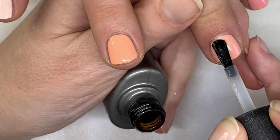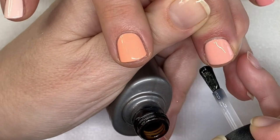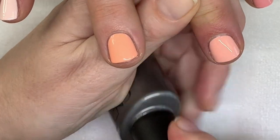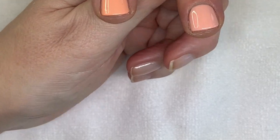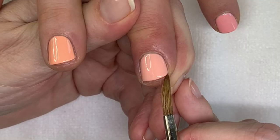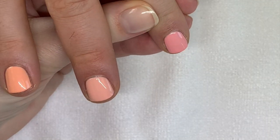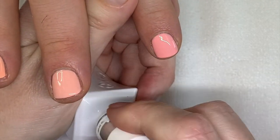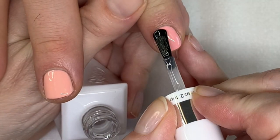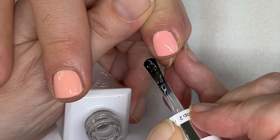So we'll do the top coat and then we're going to see which two nails we're going to sacrifice for the two other colors. Is it worth three coats? If we didn't have the Tweet Me by Dazzle Dry, then maybe. Last time this top coat went a little patchy on me — this time it's good.